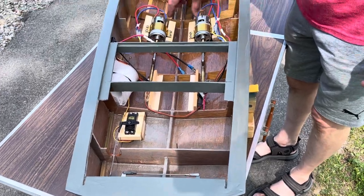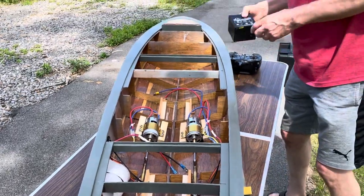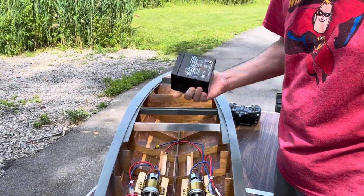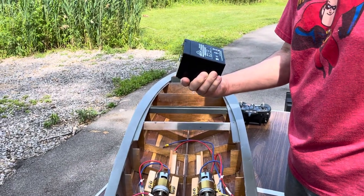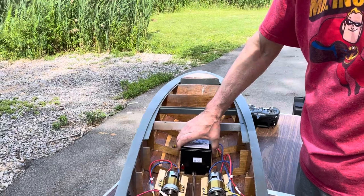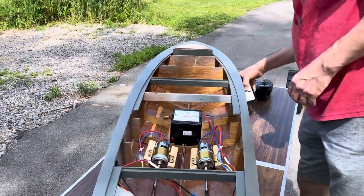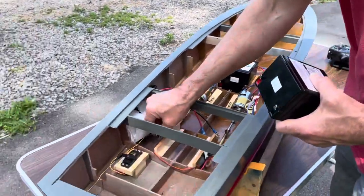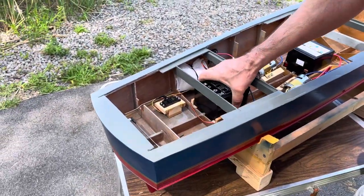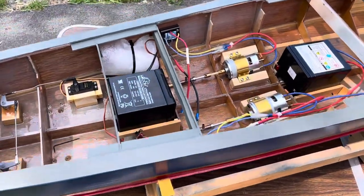I did have to add battery supports in here — there's two here and two here. The model's going to be powered with two 12-volt, 6-amp batteries. They're just going to sit right in here and they're a nice, snug, tight fit. This should give it enough ballast to run the boat pretty level. I haven't tested it yet, but we're going to do a quick test today.